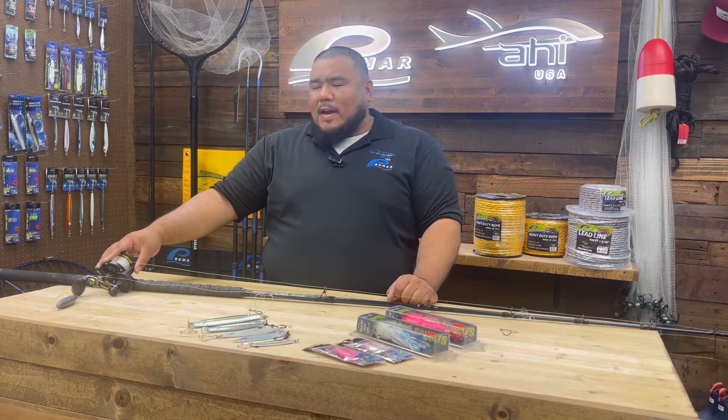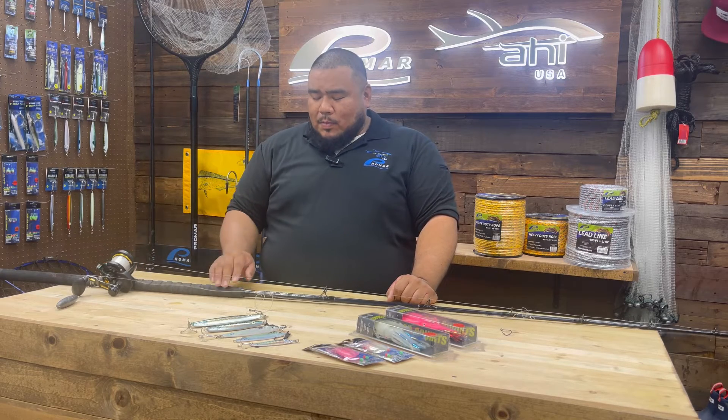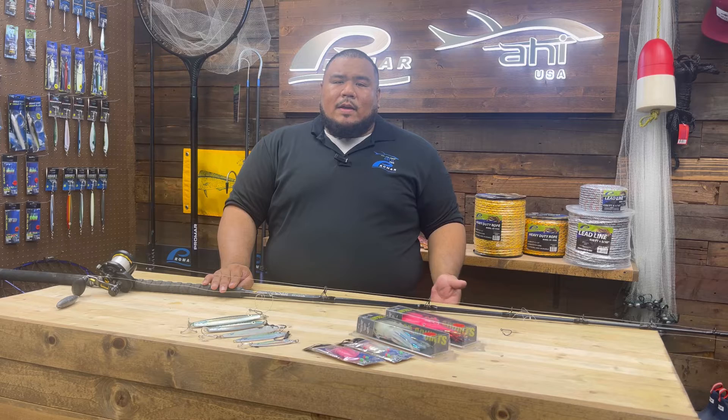This right here is a Penn Fathom 25N two-speed lever drag paired up with a Phoenix Axis 820MH. I like this because I can feel the bites at the bottom when deep. You don't need to go extra heavy, and you don't want to go with a tuna stick or something too light — this right here is perfect.